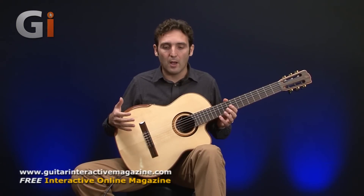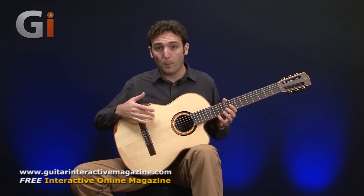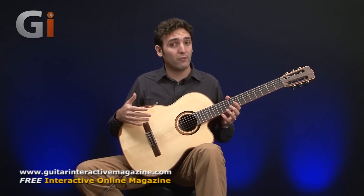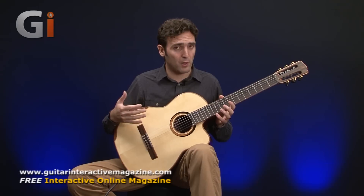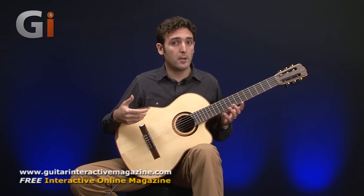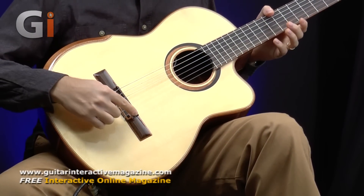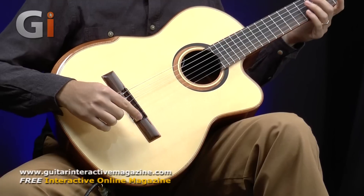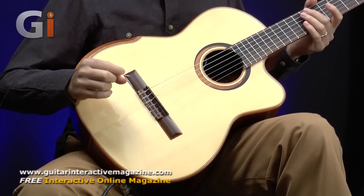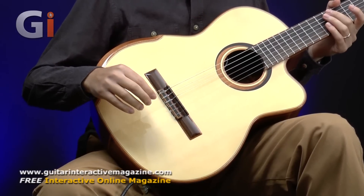This guitar features what we call a fan-braced top, which makes the top more resonant, particularly in the lower range, so very well balanced and generous in the lower end. It features also the Graftec Black Task Saddle, with a piezo pickup underneath.